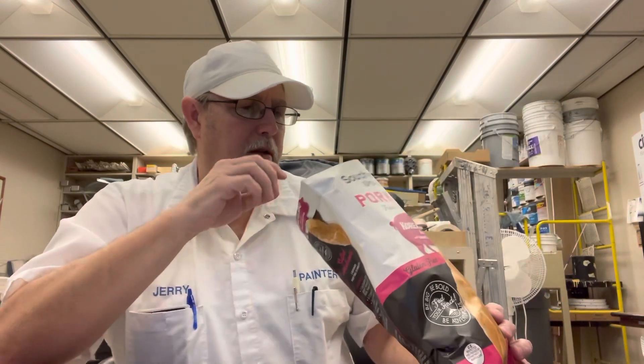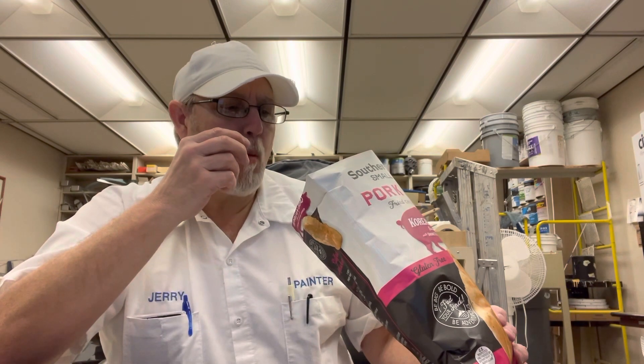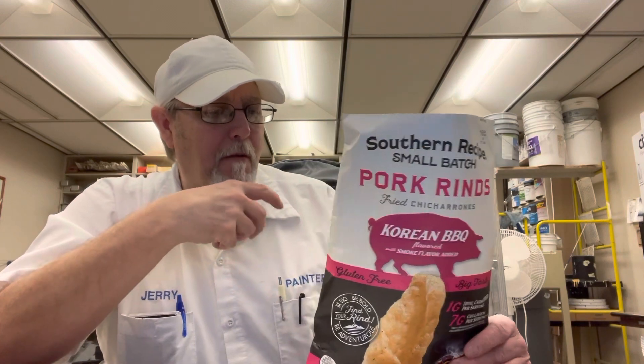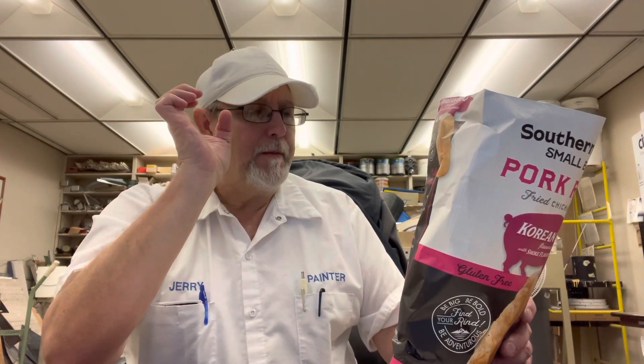I don't know that heat that I'm getting — I don't think I would get it from just the chili pepper. There's something else in there. Maybe a little jalapeño powder or something like that, because it says spices. It names some, but they don't want to give away all of them, you know?